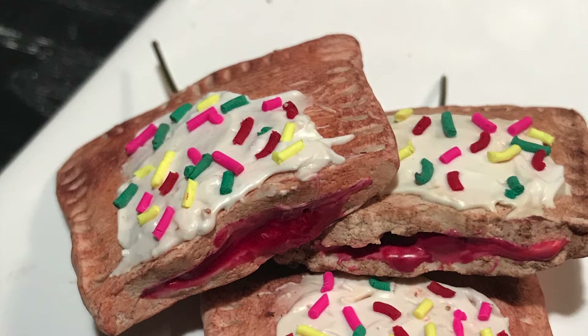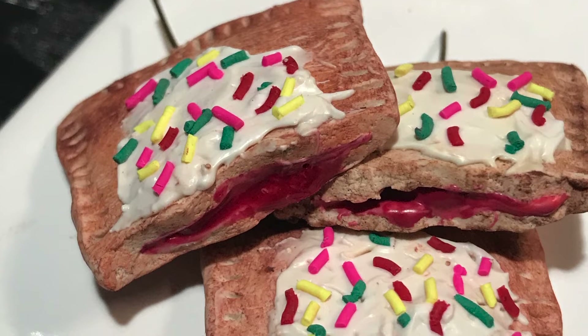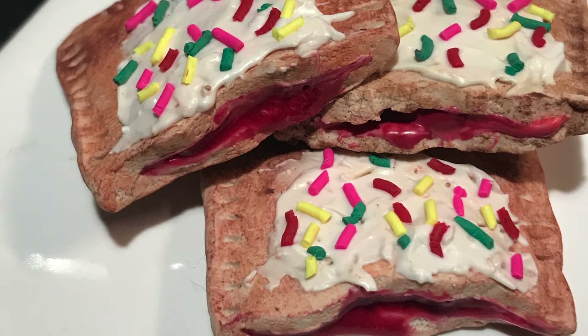It depends on how many I have in there. If I'm working on something else, I'll just leave them in — they will not burn, it's a low enough temperature. But do look in on them, don't forget them, and set a timer. That's the best way.